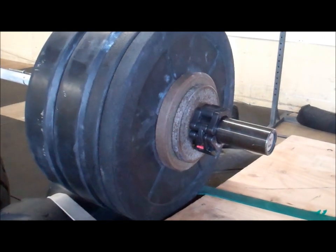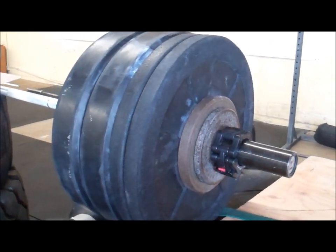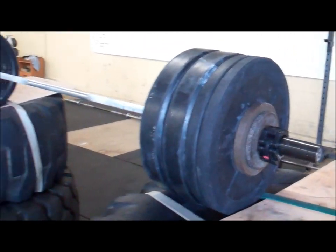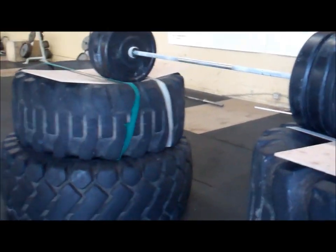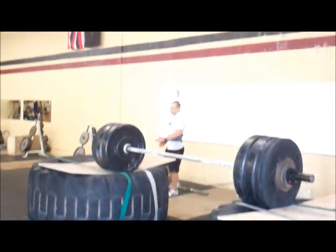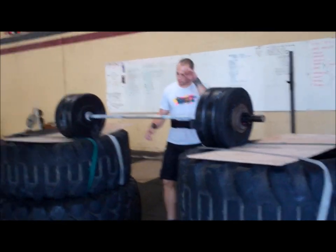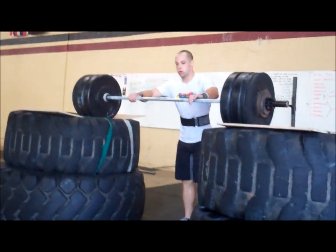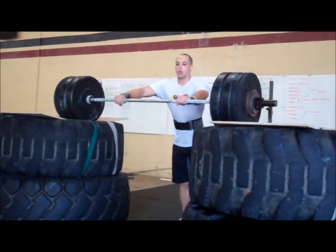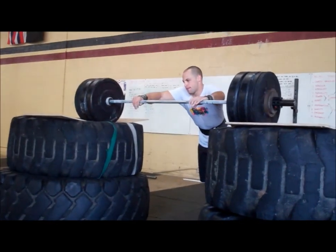280 pounds on the bar. Ryan Reece going for a new PR attempt — most is down to 275, split foot jerk. Let's go, come on Reece! 280 pounds!